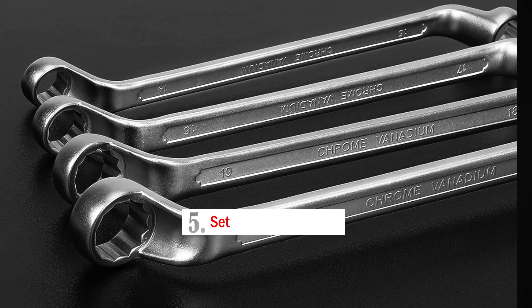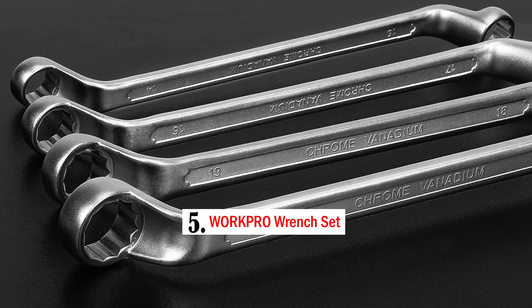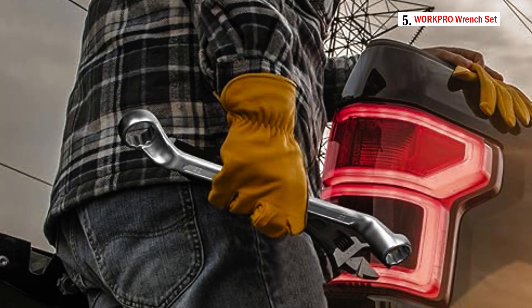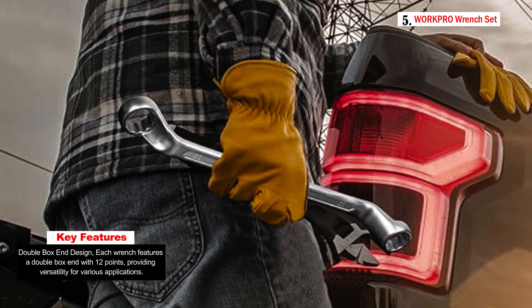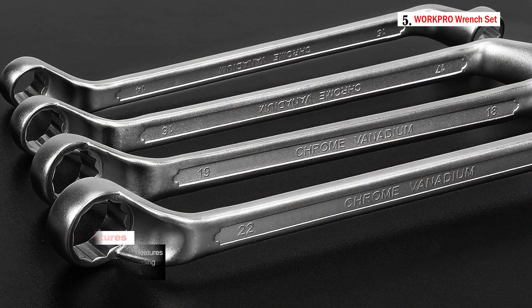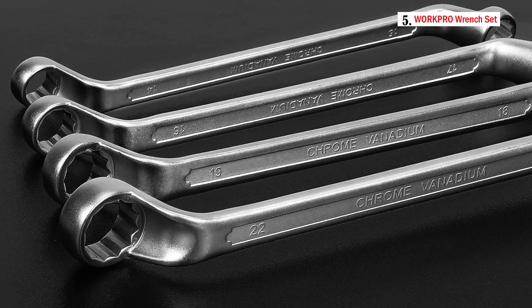Number five: the WorkPro Wrench Set. The WorkPro offset box end wrench set is a versatile tool set designed for various mechanical and DIY tasks. It includes a collection of offset box end wrenches constructed from CRB steel, known for its durability and strength, providing reliable performance and resistance to corrosion for long-term use.